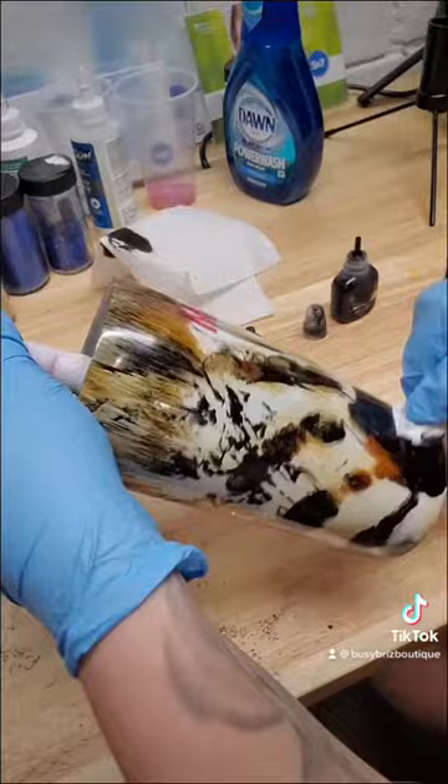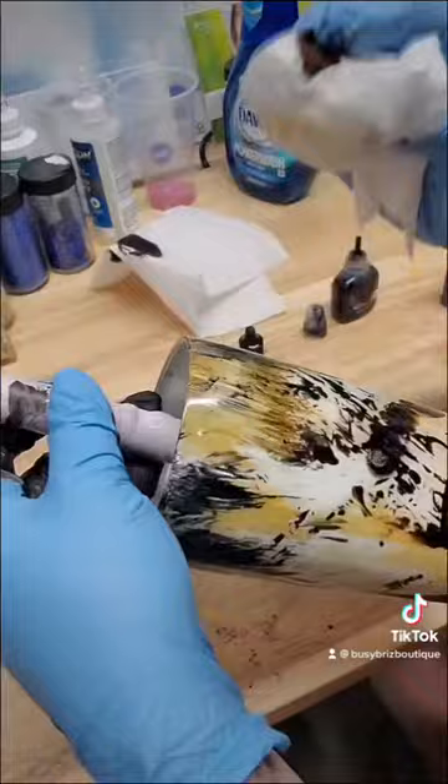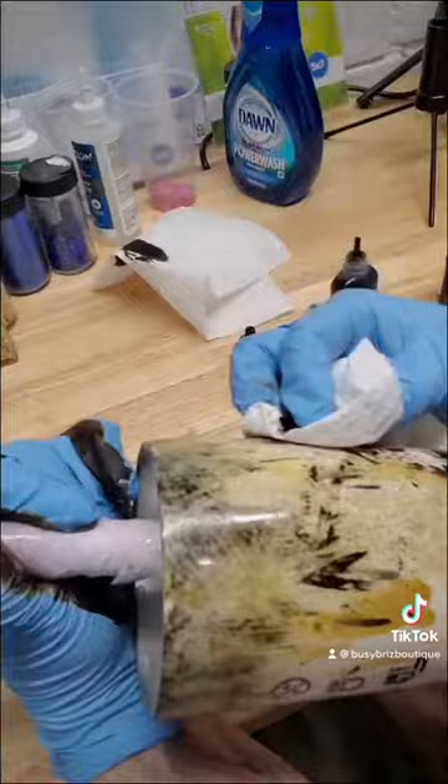Then I quickly grab my 91% alcohol, add that to my paper towel, and it helps lighten some of that black and blends the brown to give it some multi-dimension.